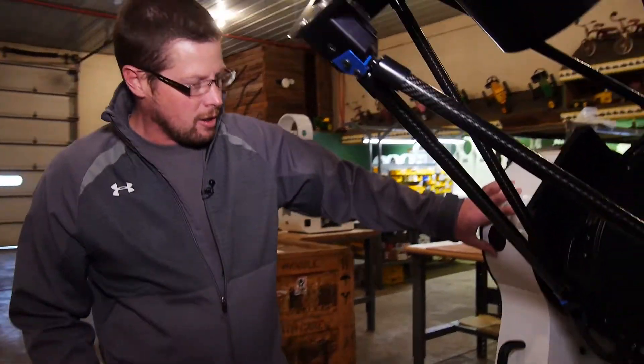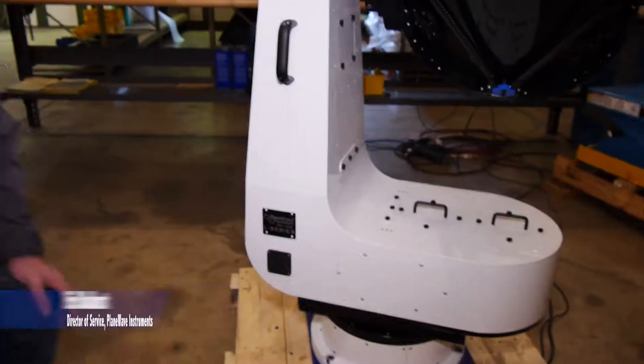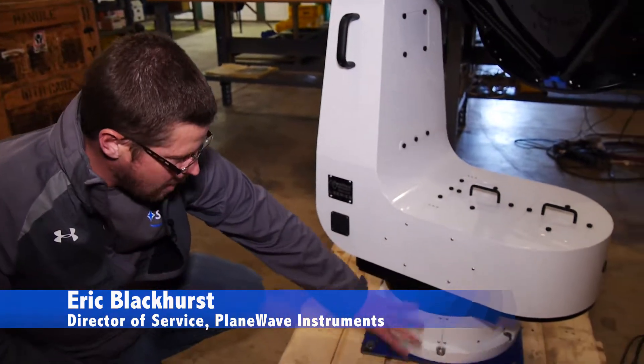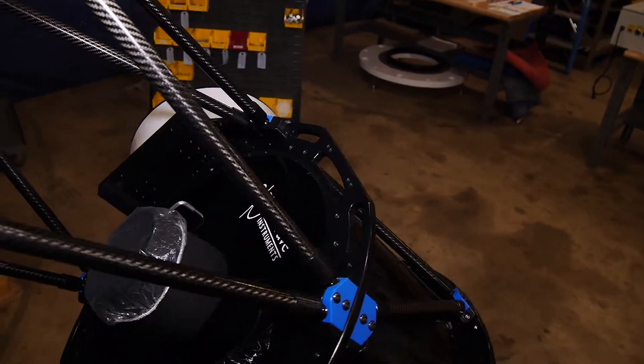What we're looking at here is one of our L series mounts, and you can think of this as being divided into three sections. Two of them are evident — you have the drive base, which in this configuration moves you in azimuth.